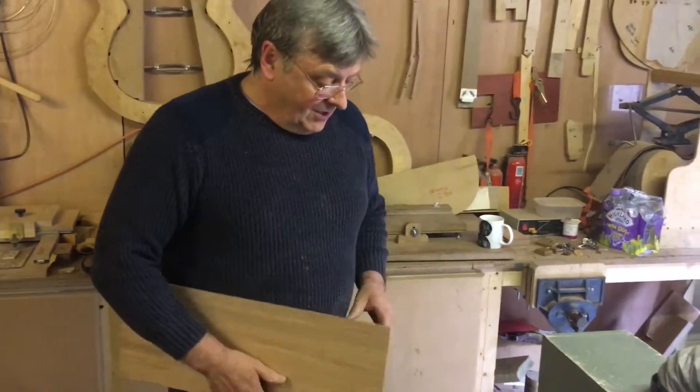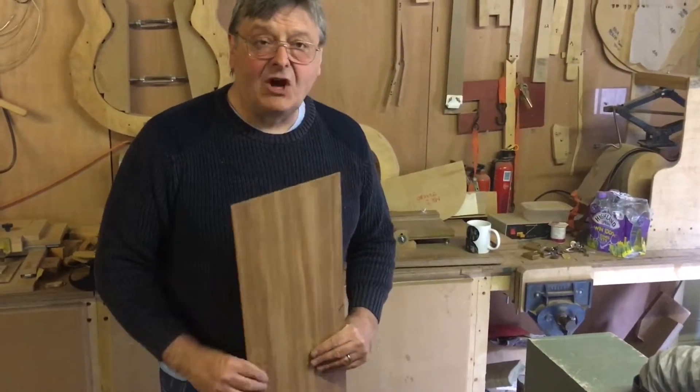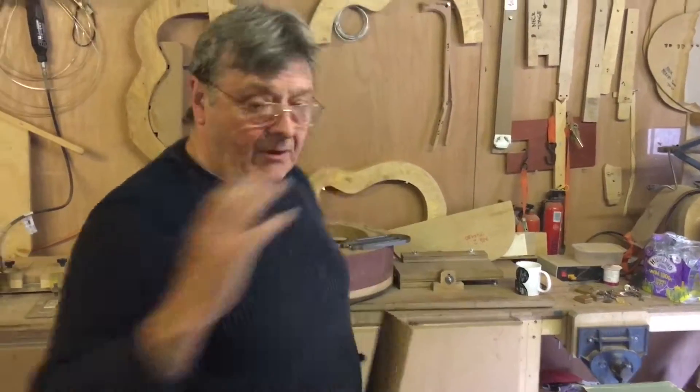Welcome to Lakestown Guitars. We've had to be resourceful because we didn't have a whole lot of money to buy machines. So we decided, well, if you look around the shop there are many of our jigs and fixtures that we use for the building.